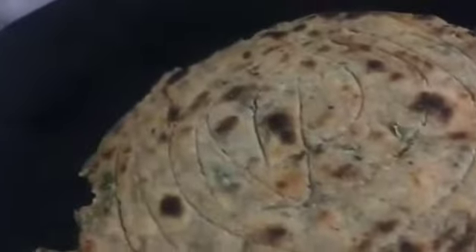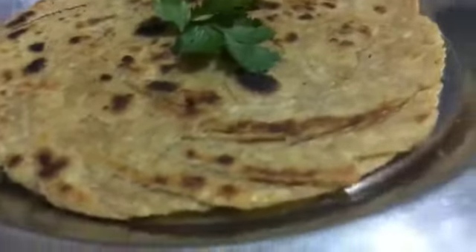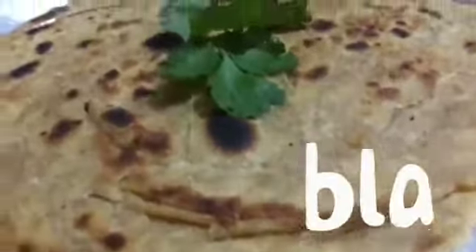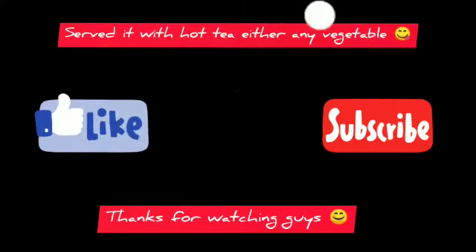So finally our lachcha paratha has been made! Guys, it's very good and tasty — you must try it. If you liked the video, please like and don't forget to subscribe to my channel. See you in the next video. Bye bye and take care!